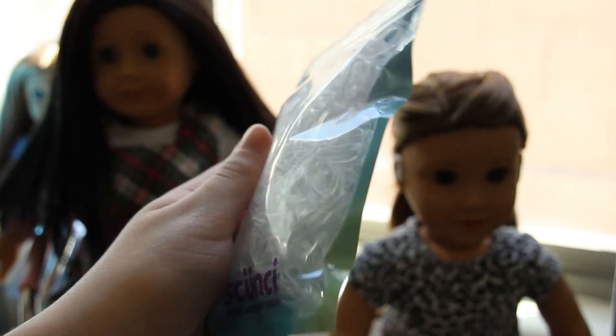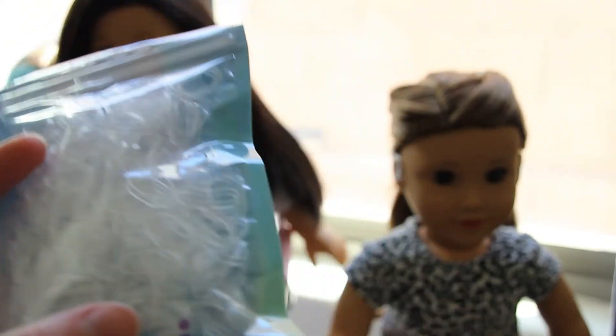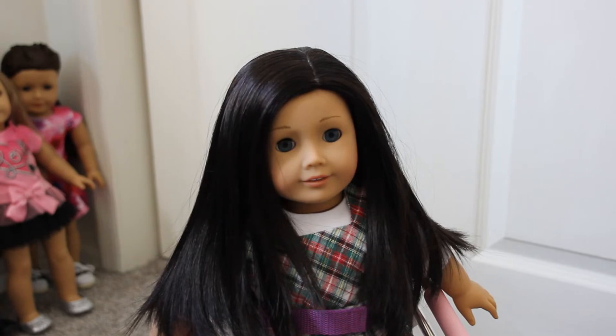Of course, you're also going to need some plastic hair ties. They can be colored or whatever you like, but if you don't start off using these plastic hair ties, the hairstyle may turn out a bit strange. Using actual fabric hair ties — like the ones you see in a bag — for the beginning part of this hairstyle will not work out very well. When you're done, you can add in as many hair accessories as you want, but I suggest starting with the plastic hair ties.